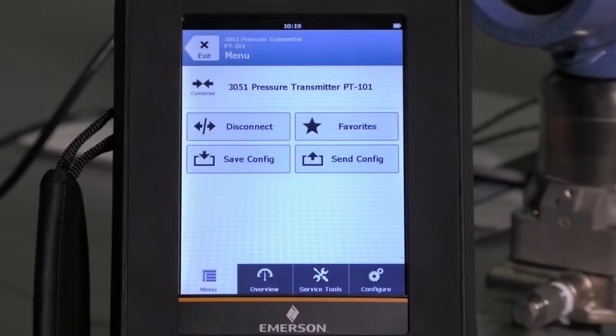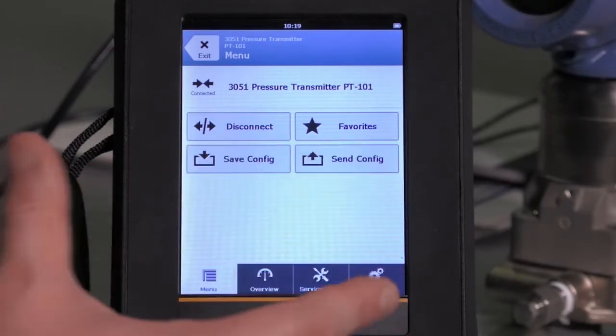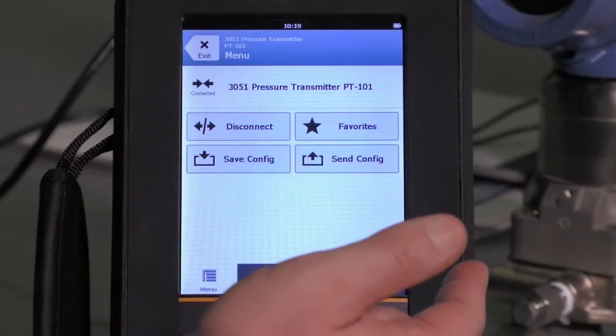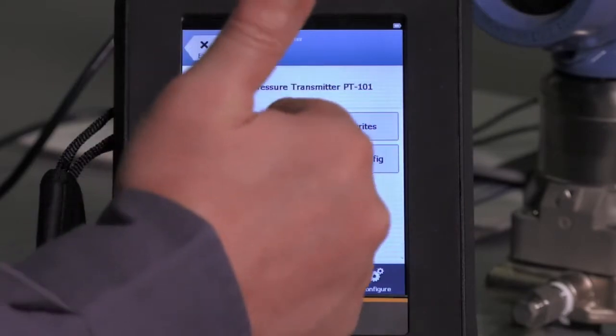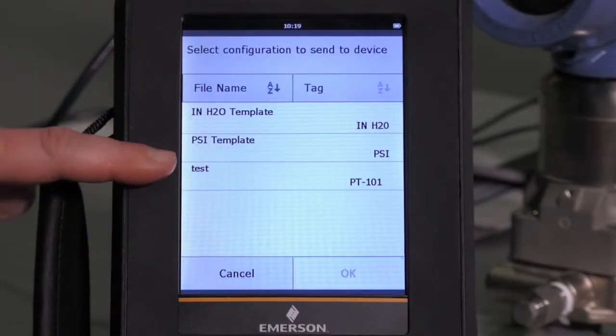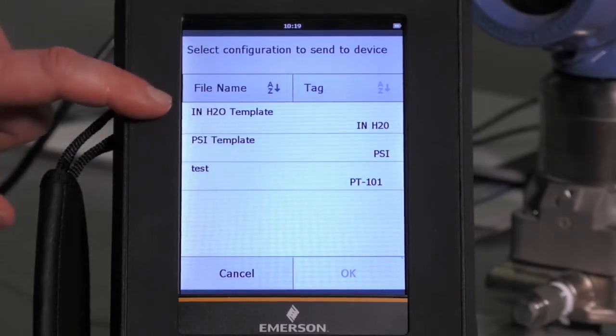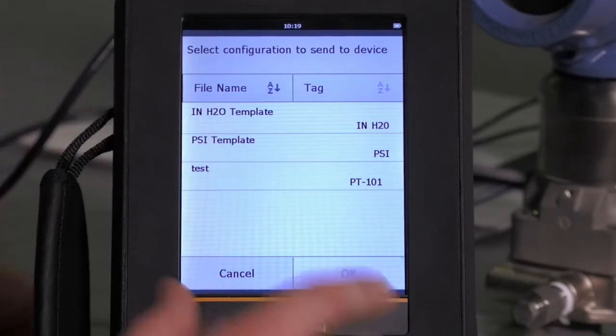To talk about the application of now using a previously saved configuration to configure this device, let's hit Send Config. And now there's the test configuration that I just did, but two that were already provided for me are a template in inches of water and a template in PSI.